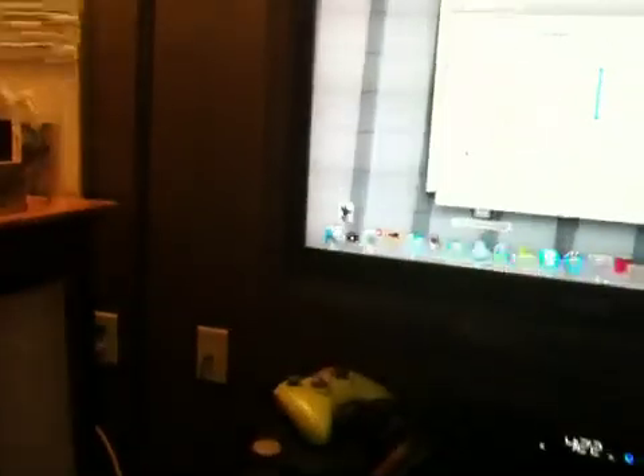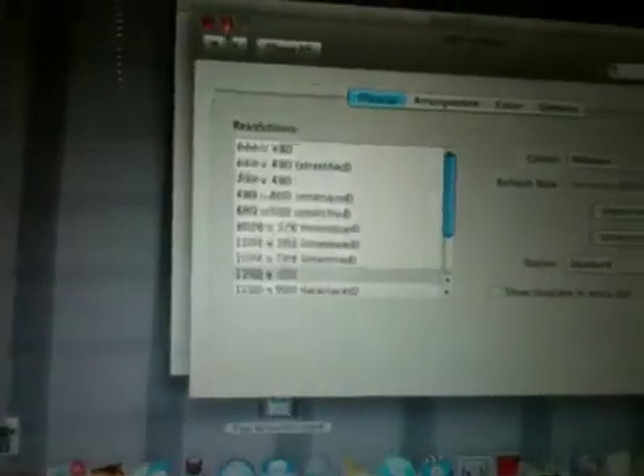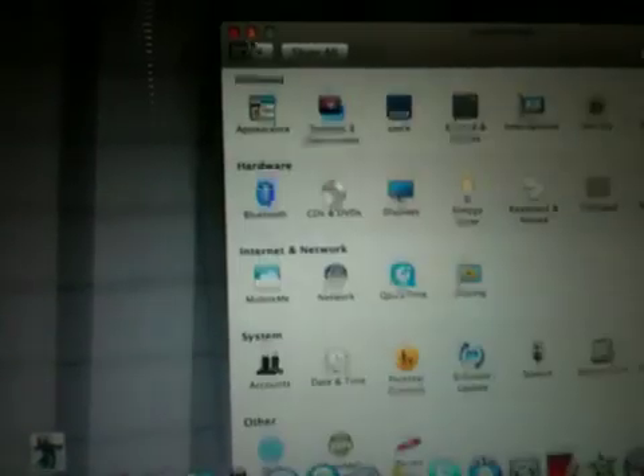What you might want to do is change the picture size on your TV — stretch, zoom, zoom out, zoom in, 16 by 9, 8 by whatever. I would suggest going with 1280 by 720, which gives you a good quality picture.